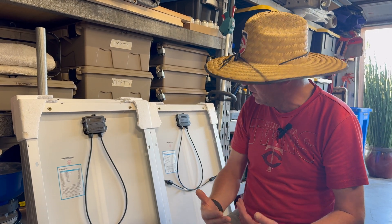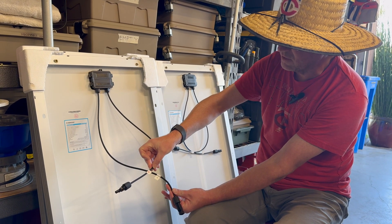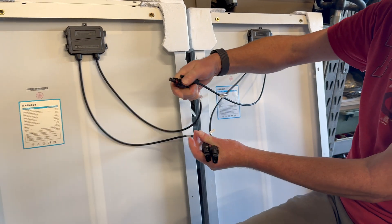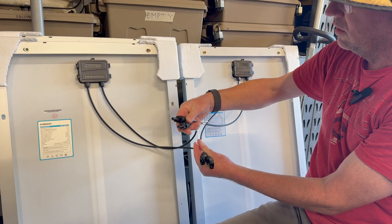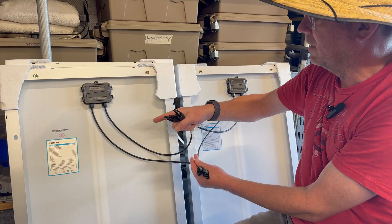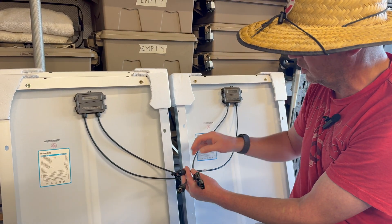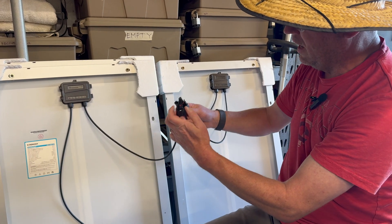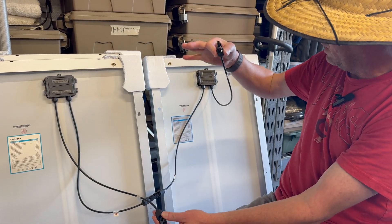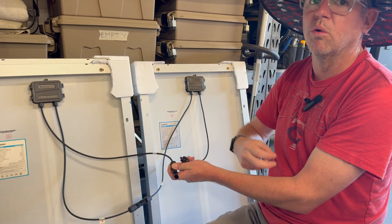When we apply parallel versus series to these panels, they work exactly the same. Each panel comes labeled clearly plus and minus. If we were to use a combiner and connect all the pluses together and all the negatives together — and they make connectors that do this — we're going to get 20 volts because voltage does not change in parallel, but 10 amps instead of five, with five amps from each panel. But if we connect the positive of one panel into the negative of the next and take the negative from one end and the positive from the other, our amperage stays at five amps but now instead of 20 volts, we get 40 volts.